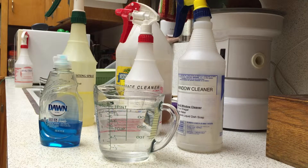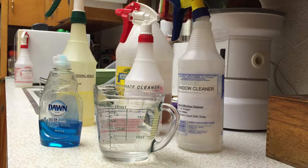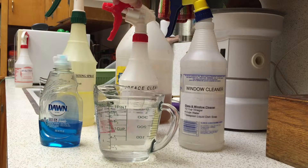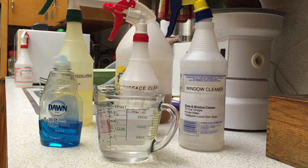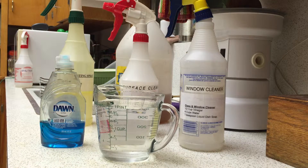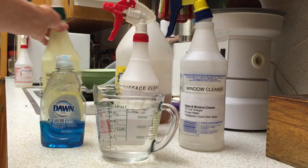Hi guys! I just wanted to do a short video that might help you save some money. I make all my own cleaners, and the three that I use the most are the window cleaner, the surface cleaner, and the furniture cleaner. You can make these out of simple ingredients that you have around the house — it'll save you a ton of money. So let me go through them one at a time.